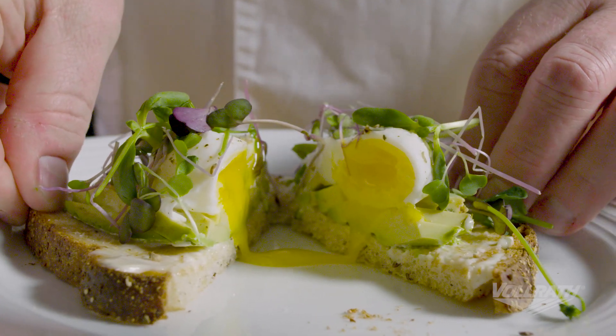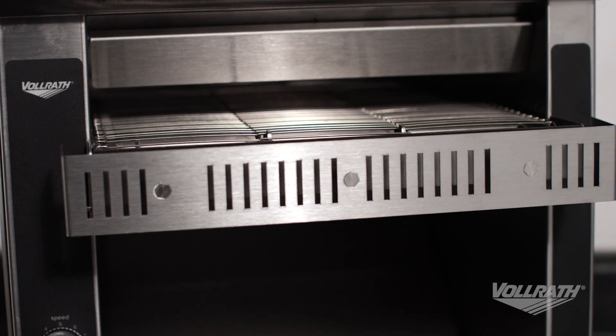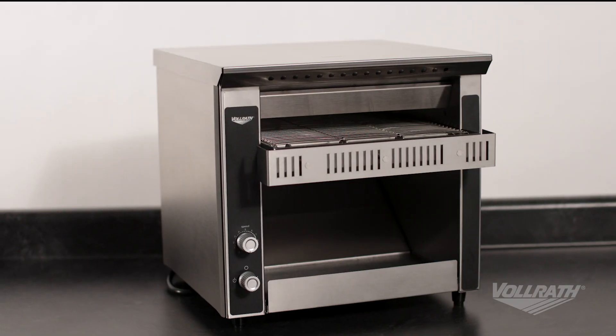Welcome to Volrath University. I'm Chef Rich, and we're here today in the Volrath Test Kitchen to demonstrate how to clean your conveyor toaster or oven. Cleaning your Volrath toaster regularly ensures it will work correctly and efficiently. Some simple tasks when done daily can prevent bigger issues later on. So let's get started.